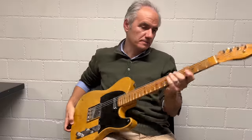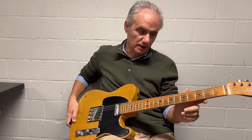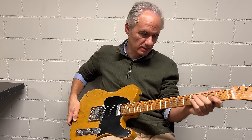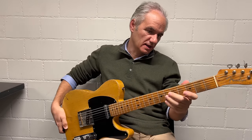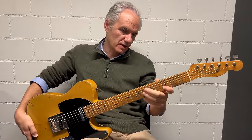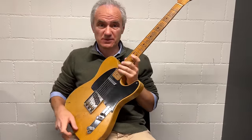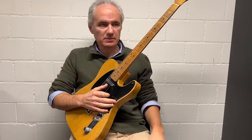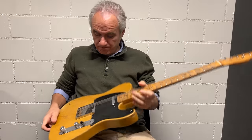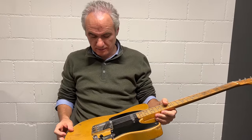The neck is typical for a November guitar — more of a medium D. I would say around 0.85 to 0.86 on the first fret. It's been refretted, which is actually good news because you can play it. It's a great sounding and great playing instrument with all the typical features you'd expect on a Broadcaster.